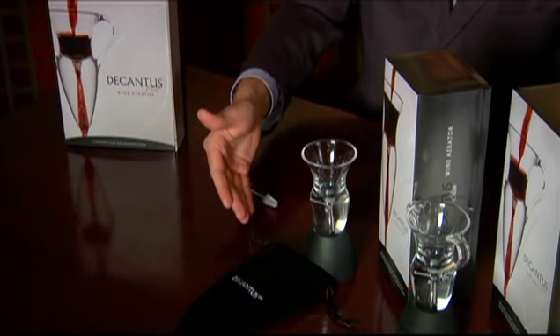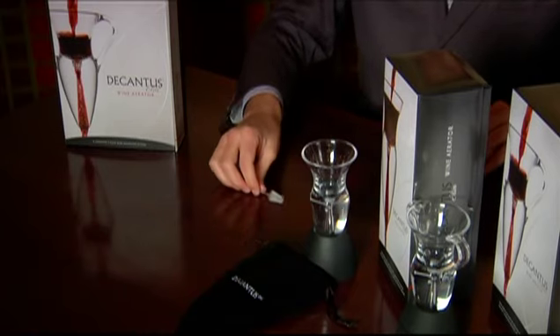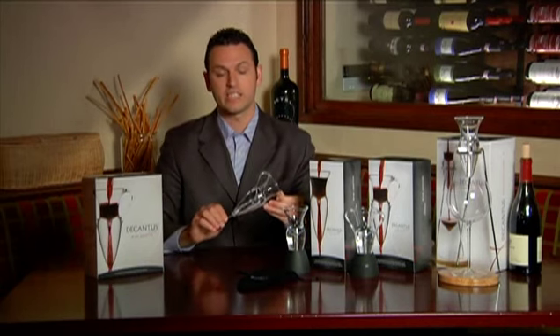There are several ways to buy DeCantis. Each package comes with a rubber stand, a pull string sack for storage, and a brush for cleaning the inside bottom tube.